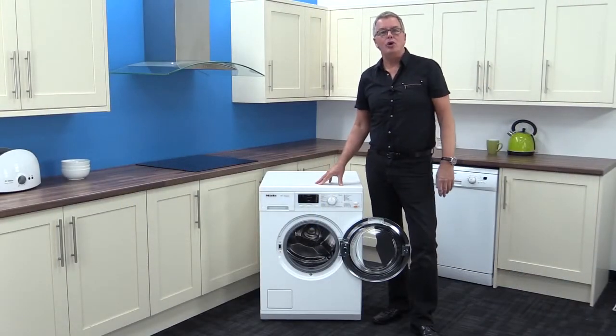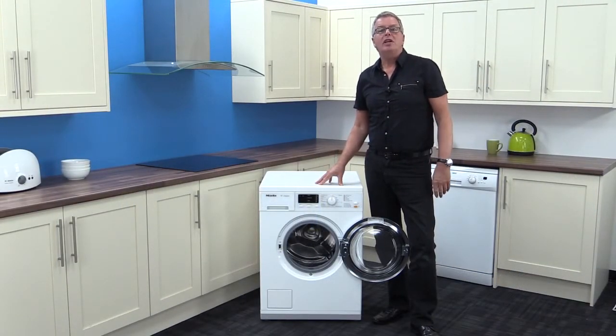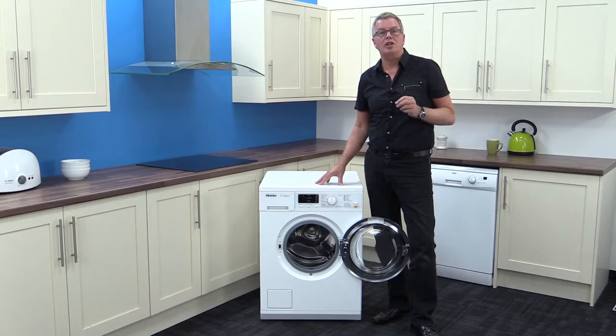It's washing machine royalty. The seven kilo capacity drum is designed to look after your clothes and has taken years to evolve to this level of washing excellence.